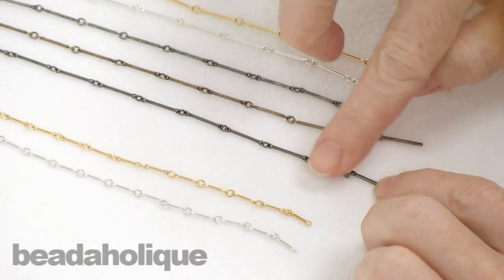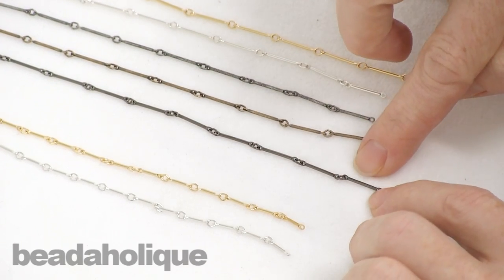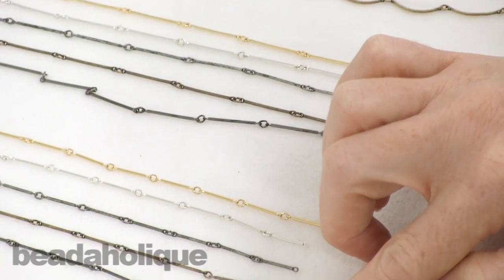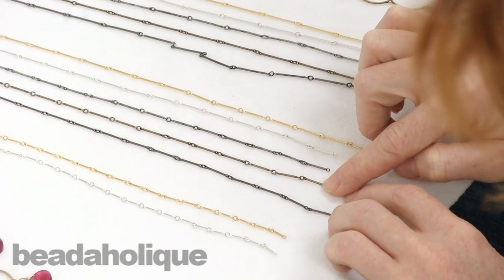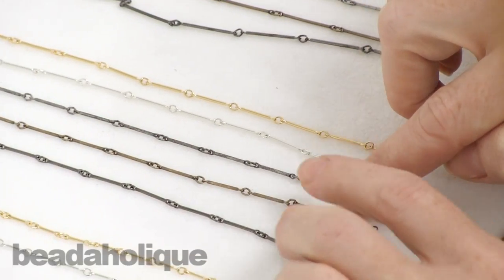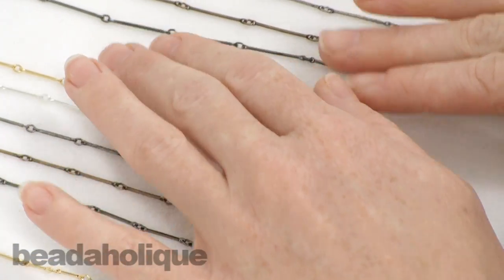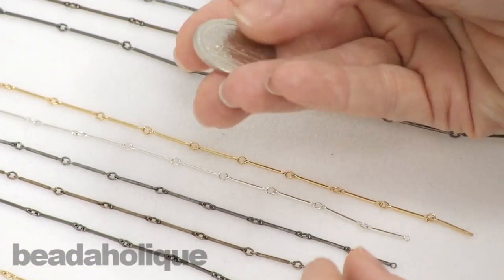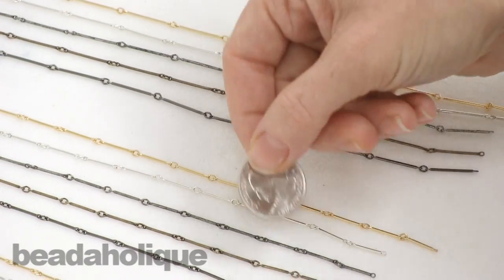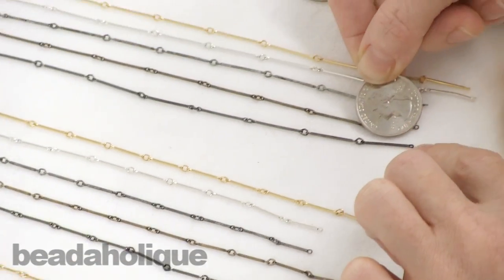So we have a traditional straight bar chain. We have a small size, a medium, and a large. You can see it comes in a variety of finishes — we have a really pretty gunmetal, we have an antique brass, we have an antique silver, a bright silver, and a gold, available in the various sizes. To show you scale I'm going to bring over a quarter — a quarter is about an inch across, just a little bit under — so you can see what the size of these are.